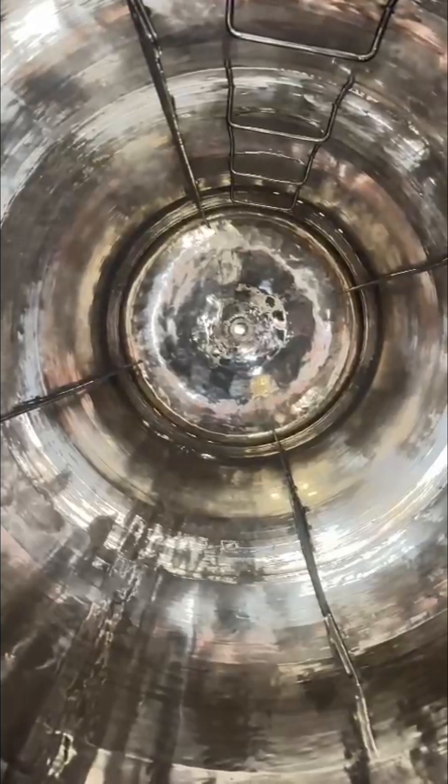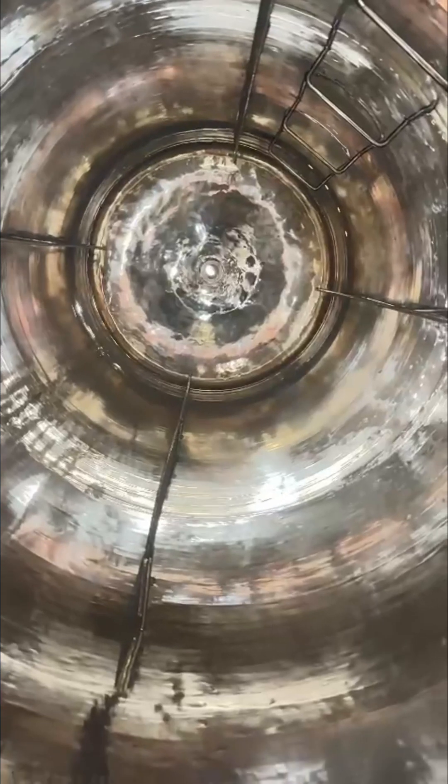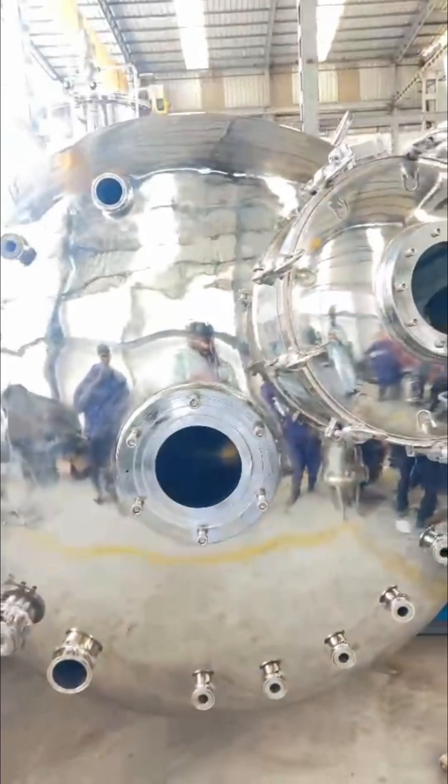Both the interior and exterior surfaces are electropolished to an exceptional finish of less than 0.4 RA. This flawless surface quality ensures a clean, seamless contact area for microorganisms to thrive, which is essential for bioprocess applications.